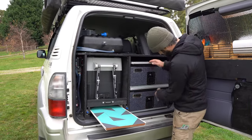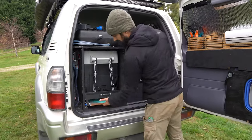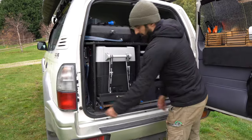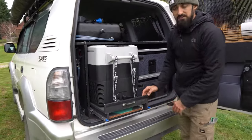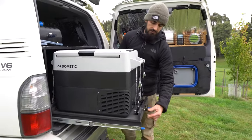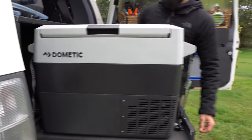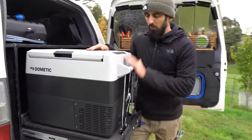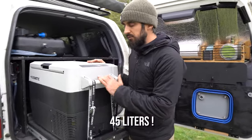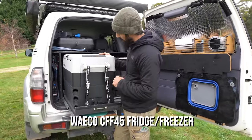That's the two drawers. You also have some space here to put maybe a small table or some chairs. We have a fridge slider that we made ourselves, with sliders from Buddings. And we have a 40 liter fridge — that's the CFX 40 from WECO.